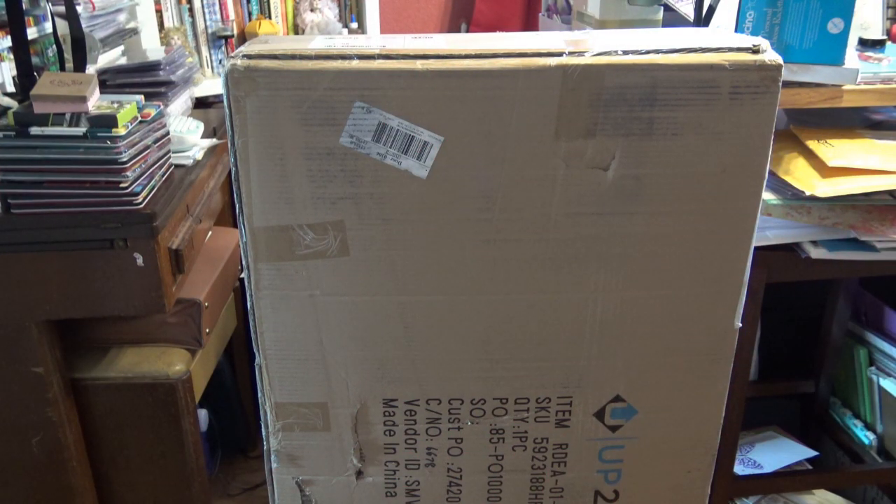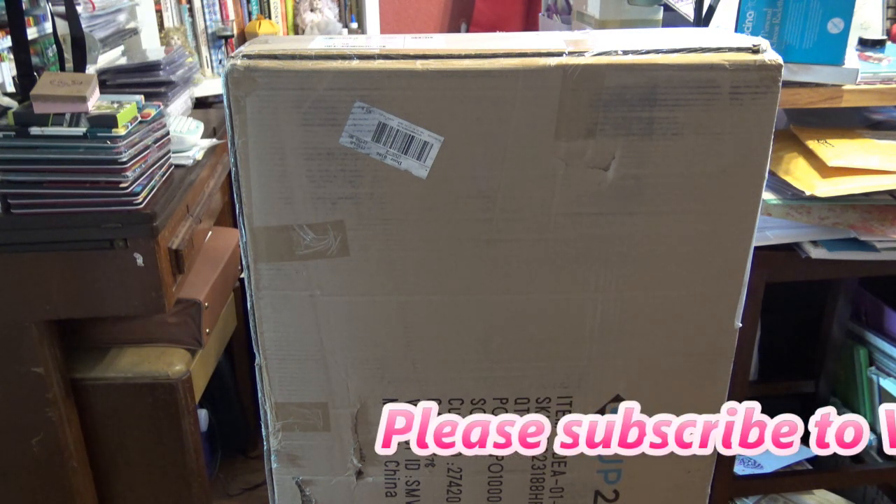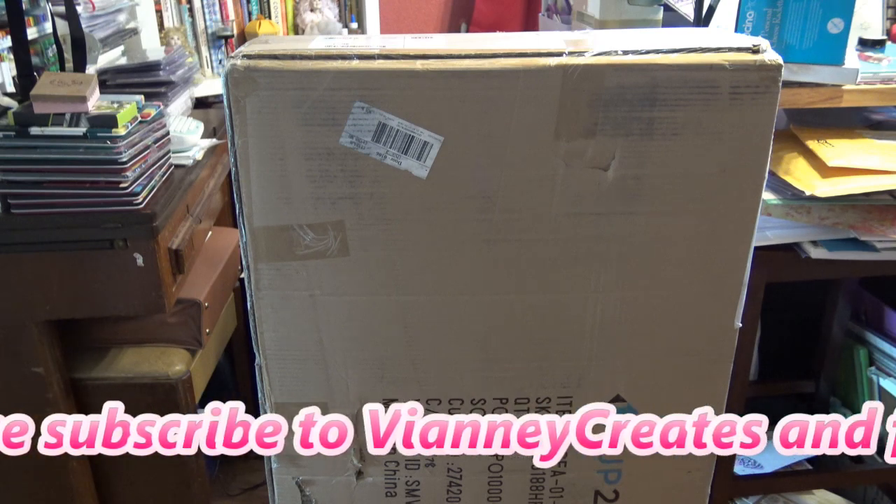Hi guys, so today I have a quick review of this 'up to you' table. It's kind of like a tuck-away, hide-away little table that you can use, but it's also kind of like a desk.